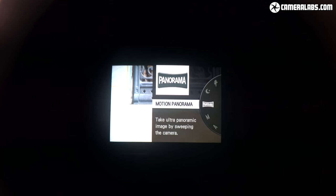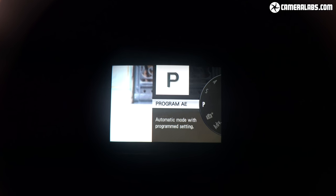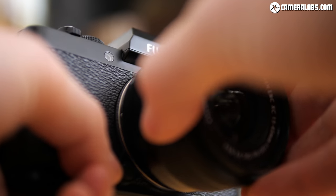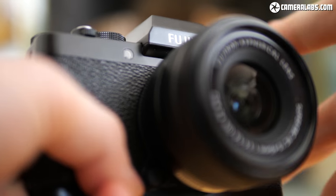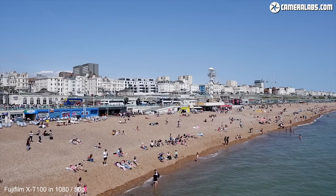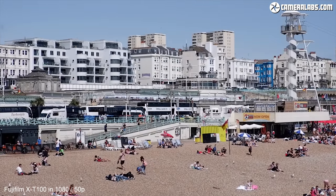It's incredibly useful for shooting and reviewing both photos and video in bright conditions, and I love that the exposure details rotate to remain upright when shooting in portrait orientation. The X-T100 has a mount that lets it use any of the X-Series lenses and is typically sold in a kit with the new XC 15-45mm zoom, which has optical stabilisation and a motorised power zoom. The power zoom lets you make smooth adjustments while filming.